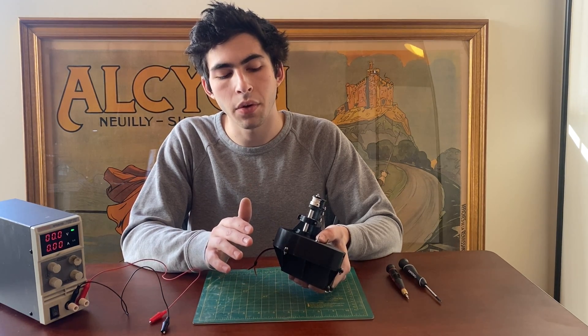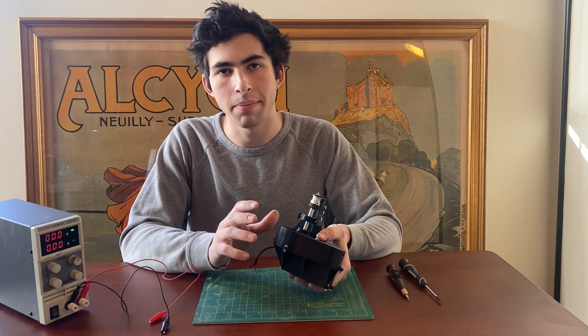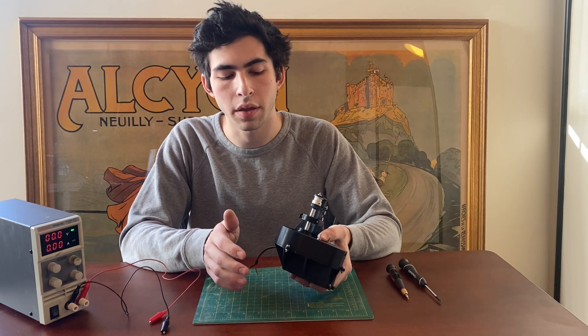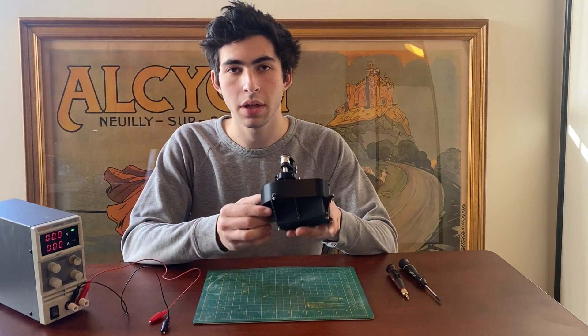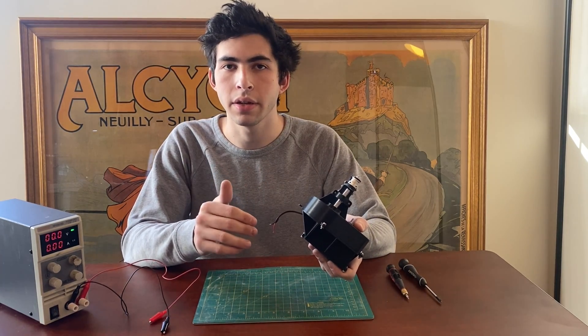The whole gearbox was designed in Fusion 360, printed in PLA on a Prusa printer, and is held together with nuts and bolts. I will show the gearbox working and then I'll take it apart, so if you're interested you can see what's inside.